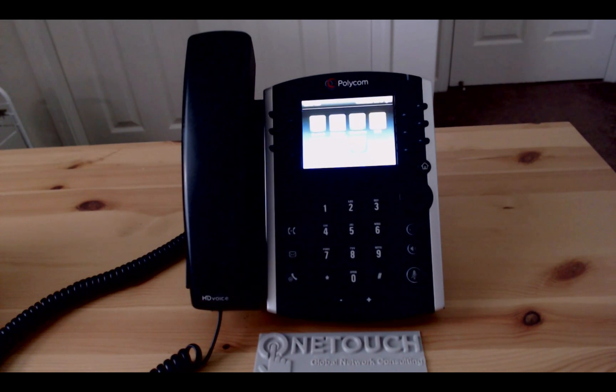So that's it! We've successfully reflashed a Polycom VVX phone to factory default settings. We hope you find this video helpful and be on the lookout — we will also publish videos on how to set up these phones on specific hosted VoIP providers. Thanks for watching OneTouch Networks. We'll see you next time.